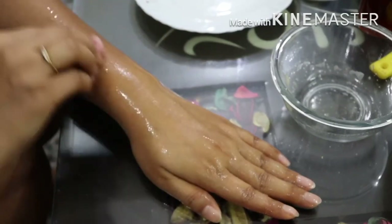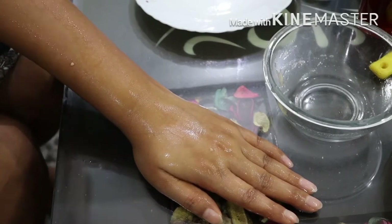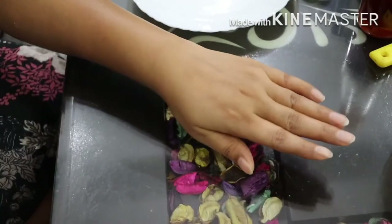Apply a second layer of the solution and wait for 2 to 3 minutes, then wash it off.